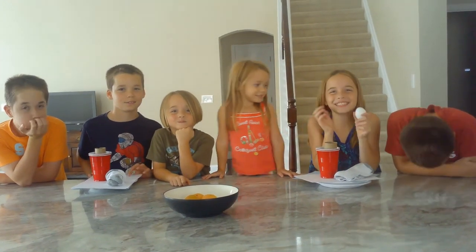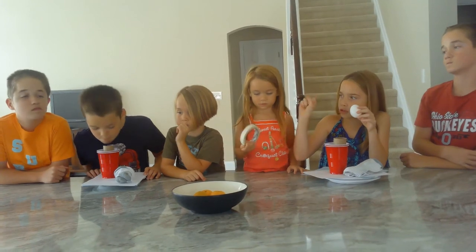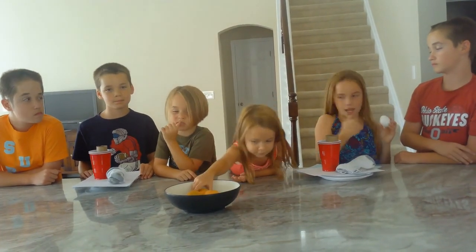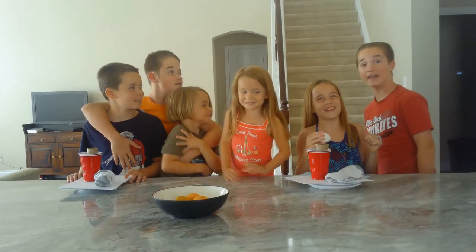Yes, we're going to win! Hello, it's the Zenning family. Today we're going to be doing the egg drop challenge. We're going to make a structure, put the egg in it, and drop it from our deck. We're going to be in teams: me, Sam, and Mia are one team, and Jack, Matthew, and Tom are the other team. And we're going to win.